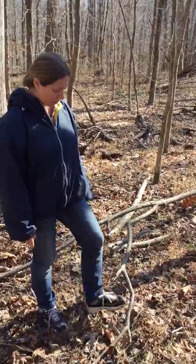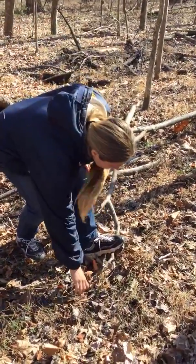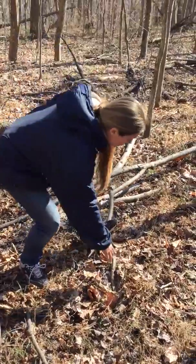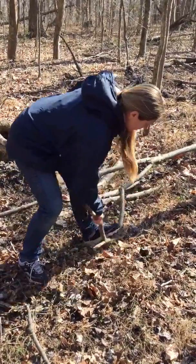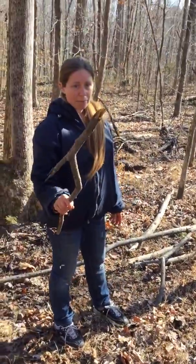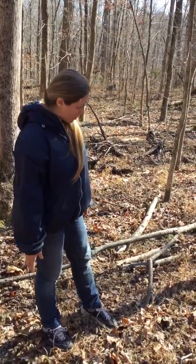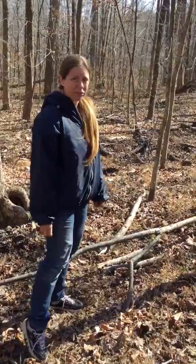One of the first ways I started doing it — which isn't necessarily the best way — is if it's small you can just step on it and it's either going to crack under your weight or you can pull up and start to break it. But once it starts getting much wider in diameter you're going to have to use a different method.